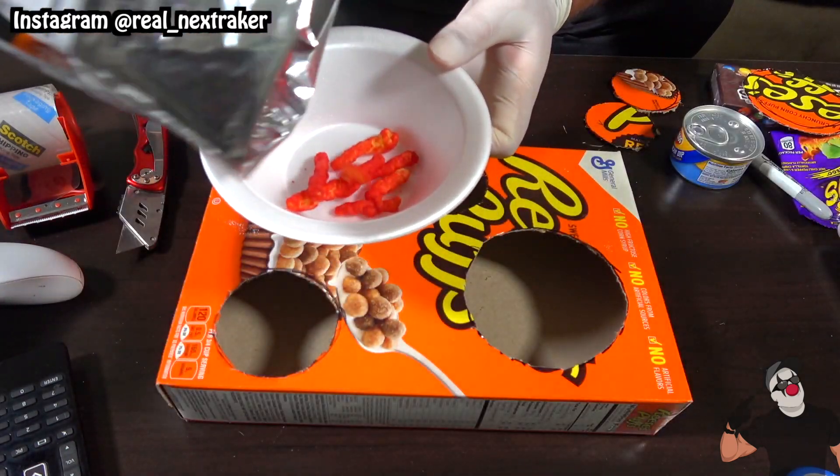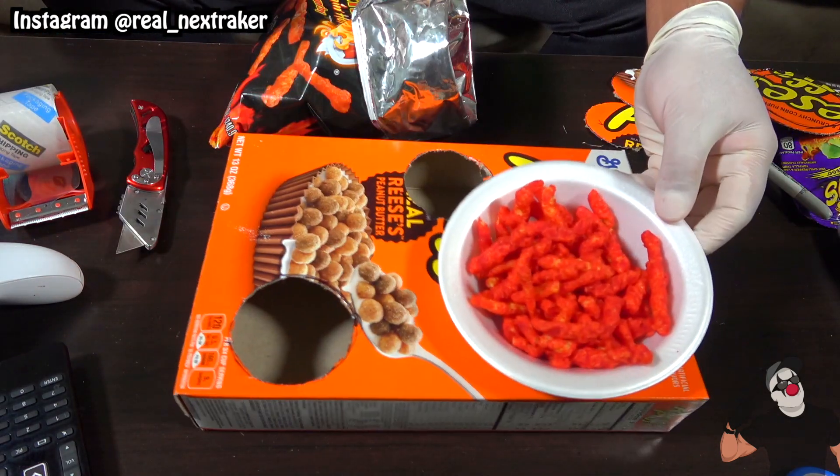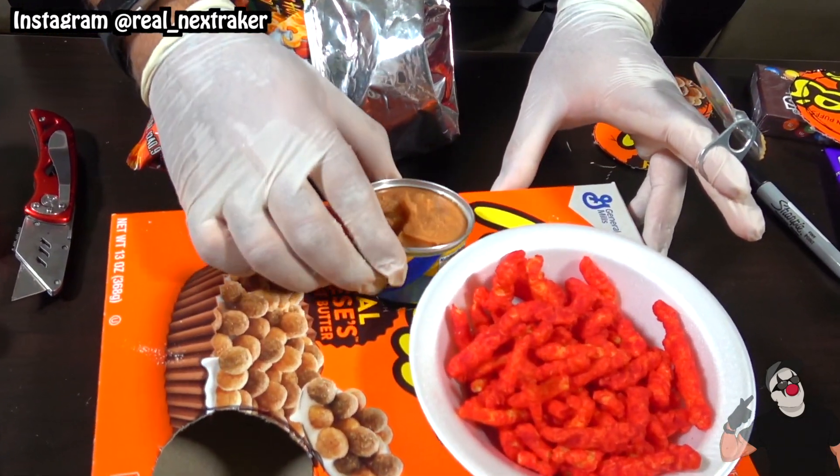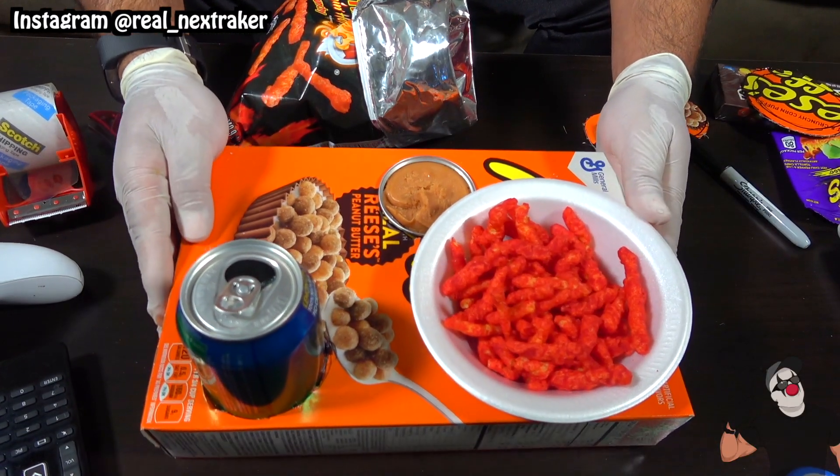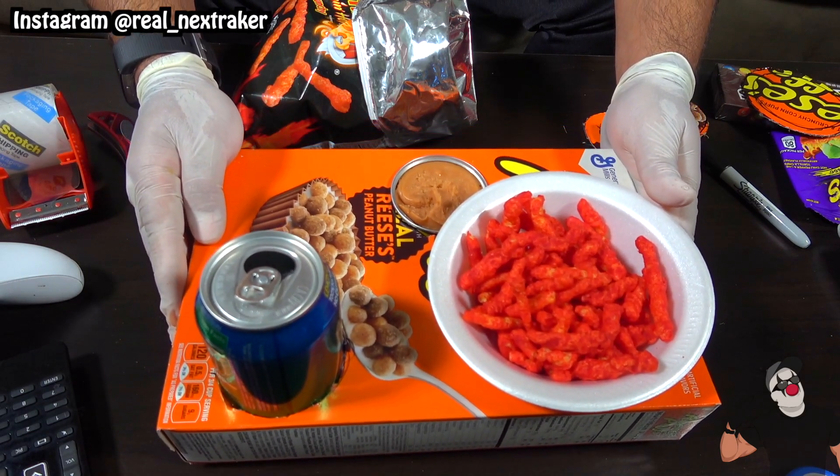And look at that — I'll fill up the bowl with some chips and place it in. The can of bean dip fits in perfectly, as well as the soda can. Now we are done and we have recycled an empty cereal box and turned it into a very handy snack tray.